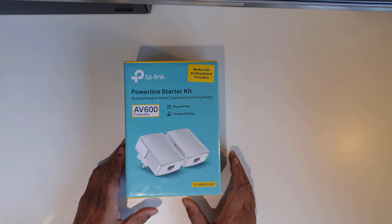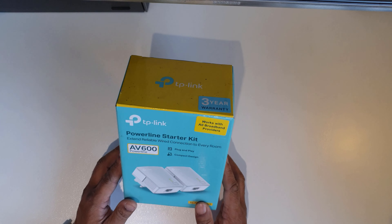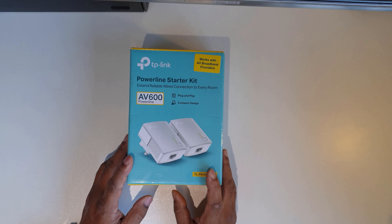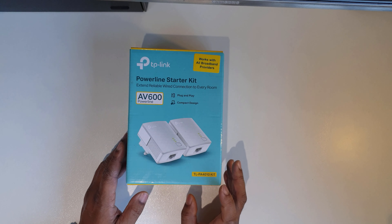Welcome back. Today I've got something different from the last wireless connection I tried for this computer in my back room, which is quite far away from the router. In the past I showed you a USB dongle Wi-Fi with Bluetooth, which was effective to a point, but I decided to go for something a bit more reliable.